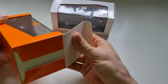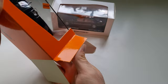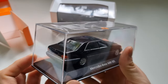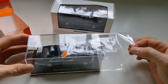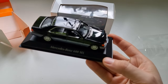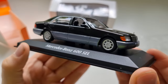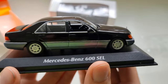I already have all of them in 1:18 scale — every Mercedes-Benz S-Class — but now I decided to also be a little creative and collect them in 1:43 scale. Oh wow, this is so beautiful, so new and untouched. Let me take this off carefully. Wow, it's even better than I thought — really really detailed and nice.